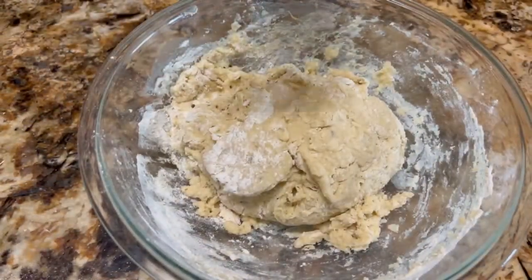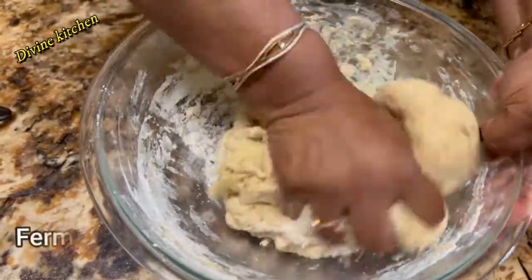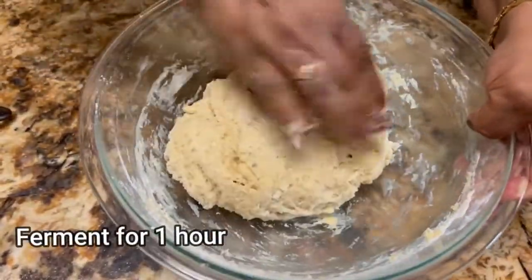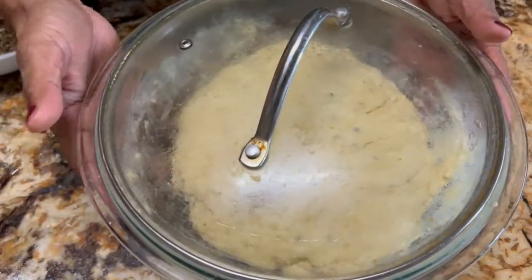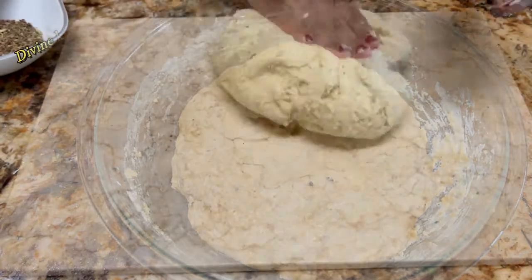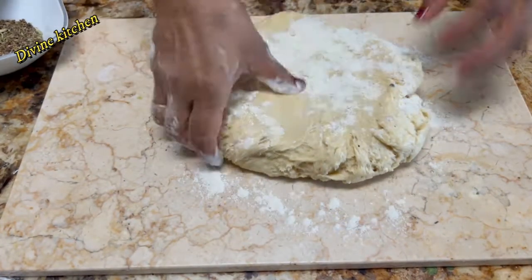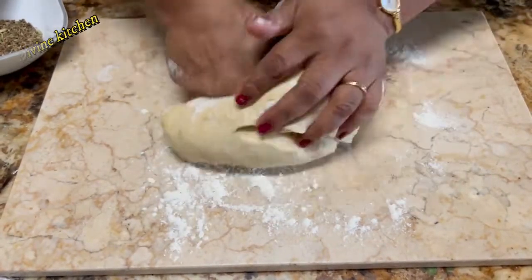Now our dough is ready. Apply one teaspoon of olive oil on the top of the dough, then cover the dough and leave for fermentation for one hour. After fermentation, the dough has doubled in size. Take a small amount of dry flour and knead the dough very nicely so the cardamom buns will come out very soft.